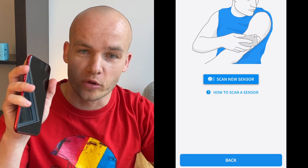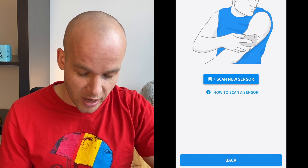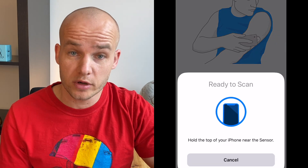Last but not least, you need to activate the sensor with your reader if you have one, or with your phone. To do that, press 'scan new sensor' on your reader or your phone and hold the top of your device above the sensor. When the sensor activates you will hear a beep, or feel a vibration if your phone is on vibrate. The sensor needs 60 minutes to adjust to your body, and after those 60 minutes it will provide blood glucose readings every time you scan for the next two weeks.